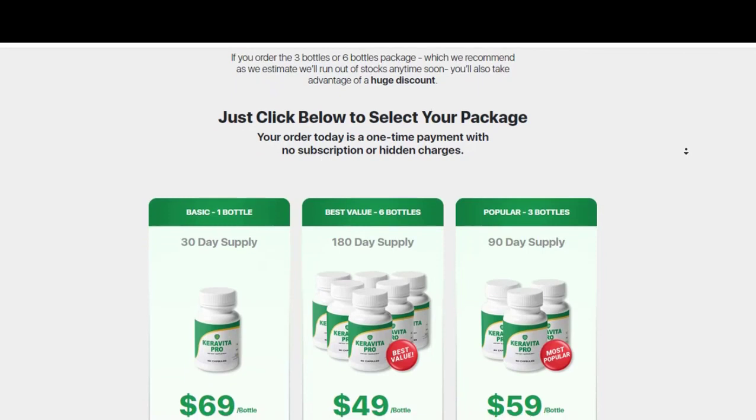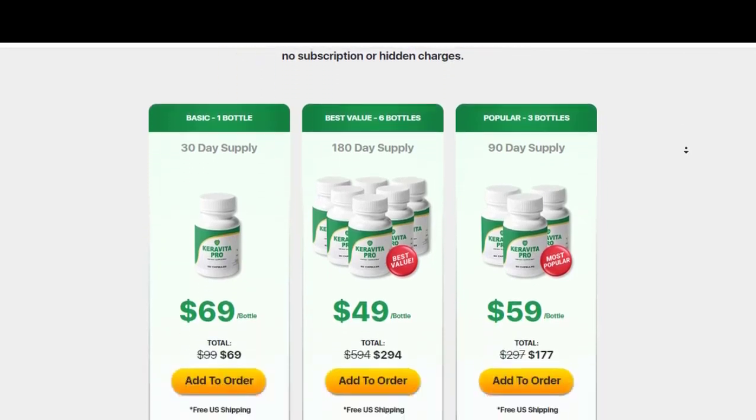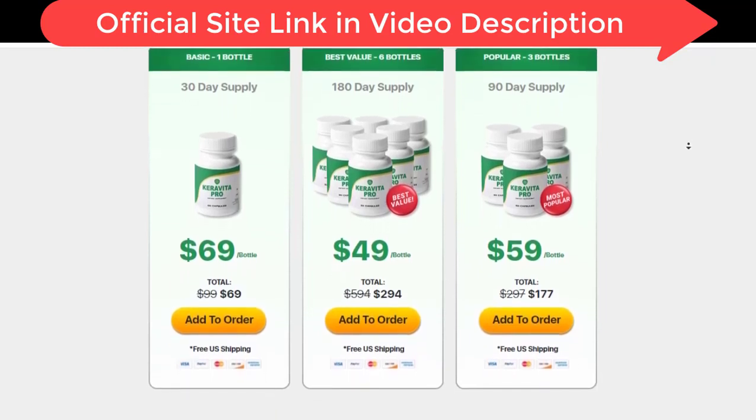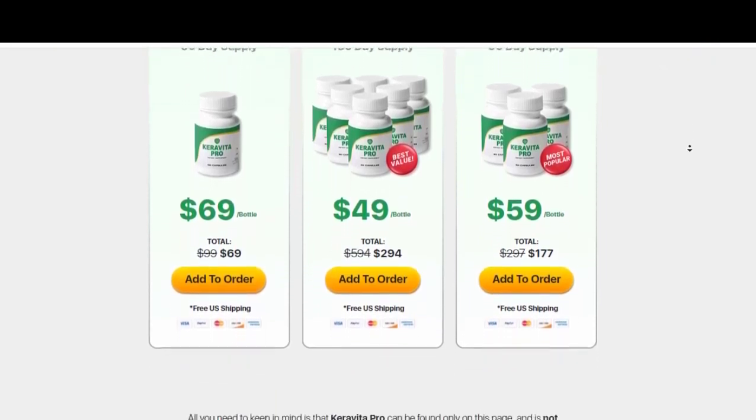Regarding delivery, I have nothing to complain about as the product arrived in less than 10 days. I started by taking two capsules of Karavita a day — one in the morning and one in the evening. Each bottle of Karavita Pro has 60 pills and lasts for 30 days of use.